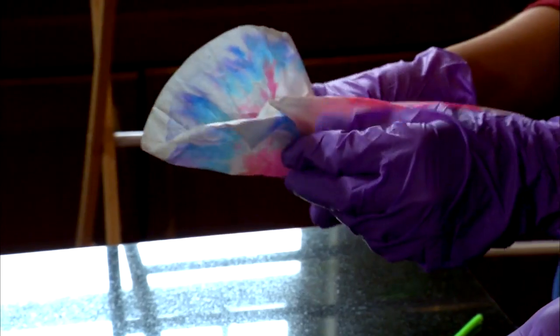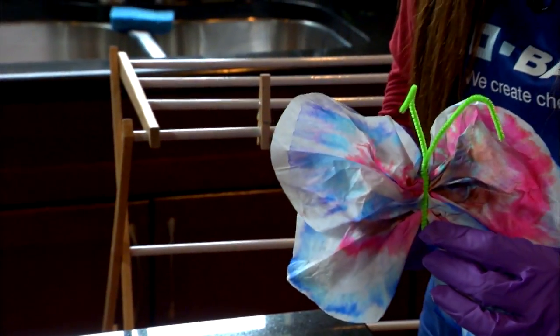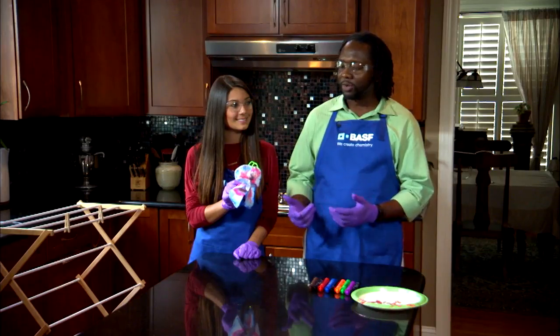Loosely fold the filters in accordion fashion and twist the pipe cleaner to hold them in the center. Make antennas from the loose ends. Now expand the filters outwards to create wings and you have a butterfly.